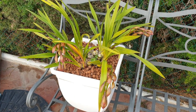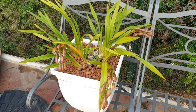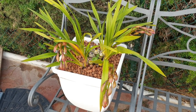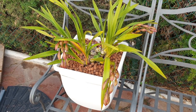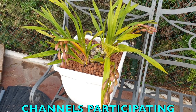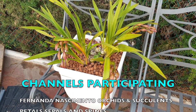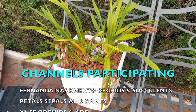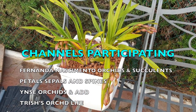Hi everyone, thank you for clicking on my video, thank you for being here. This is a Care Collab about the general care of cymbidiums, which is quite a broad subject depending on what kind of cymbidium you have. I appreciate your time. I'm talking about my very commercial hybrid cymbidium that I got in a garden center without a label — this is one of the mass produced ones.